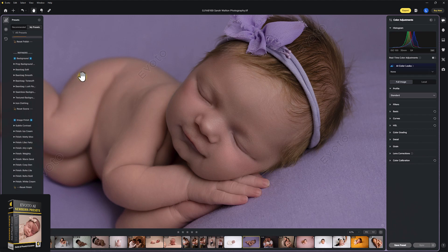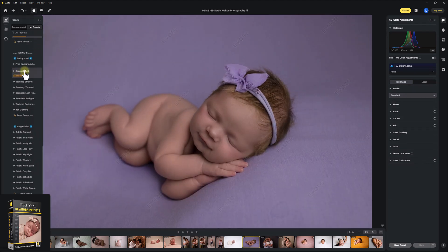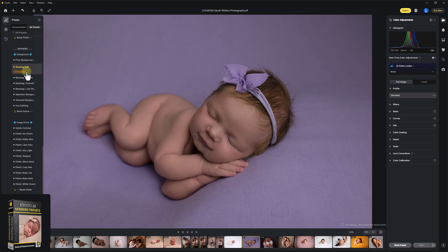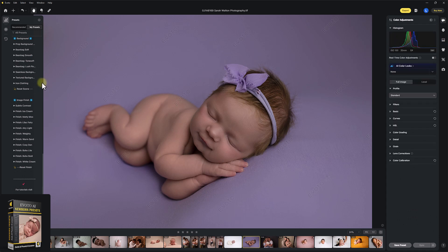Now onto the refiners. This is where we refine our bean bag background, texture, ironed clothes, anything like that. I'm going to hit Bean Bag Soft, and you can see this has really smoothed the bean bag down. If you find any of the bean bag or any of these things are too strong, you can come over onto Evoto's background section and just turn this all down a little bit if you wanted to.